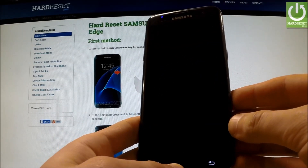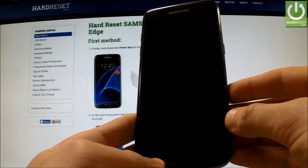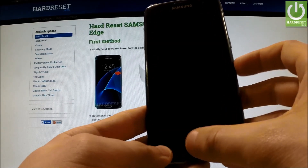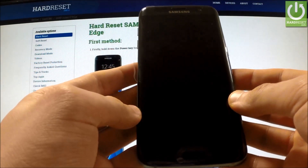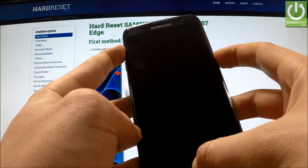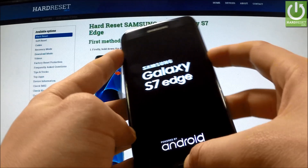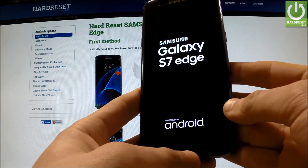Now wait until your device is completely switched off and use the following combination of keys: Power key, Home button, and Volume Up. Hold down these three keys together for a few seconds. Release all keys as soon as the Samsung Galaxy S7 Edge logo appears on the screen.